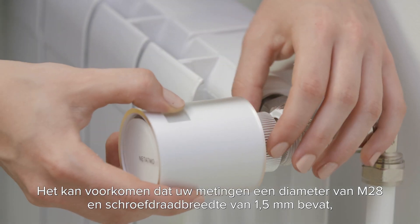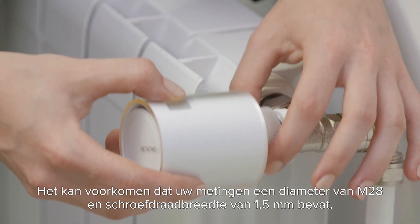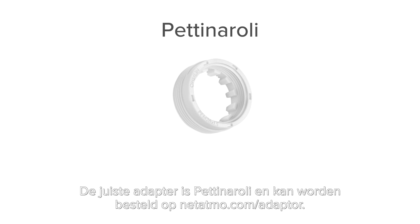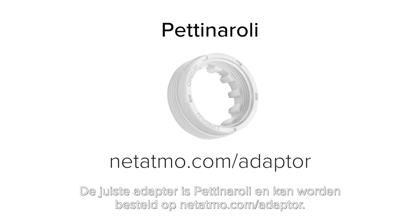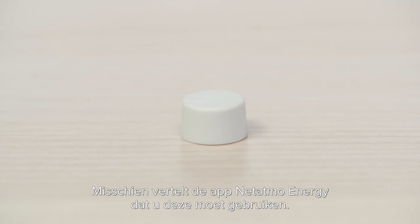In rare cases, your measurements are diameter M28 and thread width 1.5 millimeter, but the valve does not screw onto the adapter. Your suitable adapter is the Netatmo adapter and can be purchased on netitmo.com/adapter. Make sure you keep the motor cap included in the packaging, as the NET-ITMO Energy app may refer you to use it.